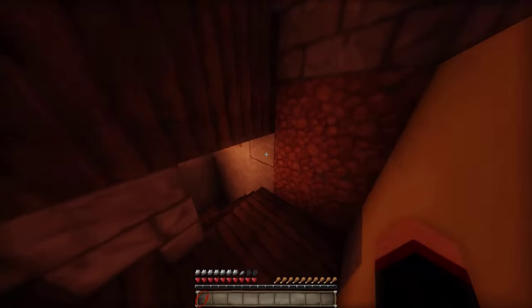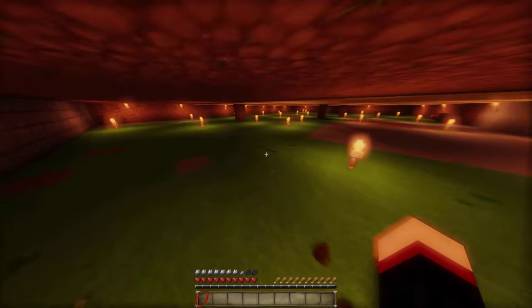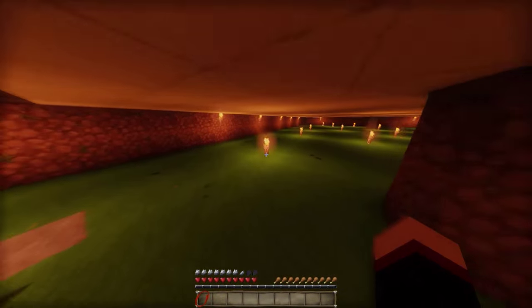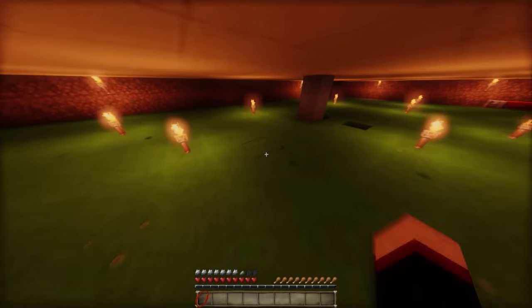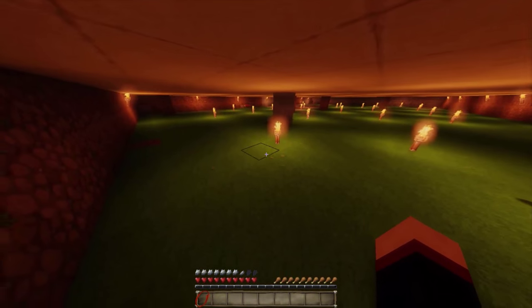Hier geht die Treppe runter zum Pokalzimmer, das ist allerdings noch nicht fertig. Und dann ist hier der ausgehöhlte Bereich für die Küche. Das haben wir relativ am Anfang vom Let's Build gemacht – wir haben hier alles ausgehöhlt, was ich persönlich ganz gut finde. So müssen wir uns dieser Aufgabe nicht mehr widmen, sondern können quasi direkt mit dem Bauen beginnen.